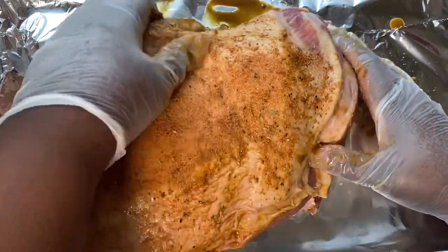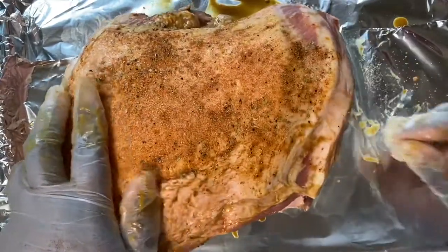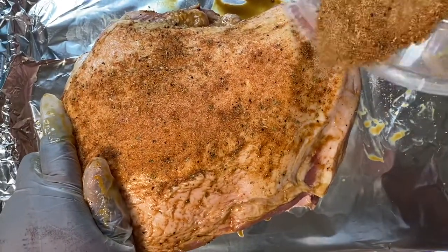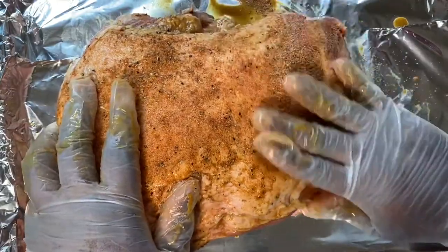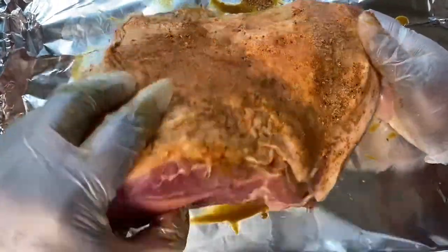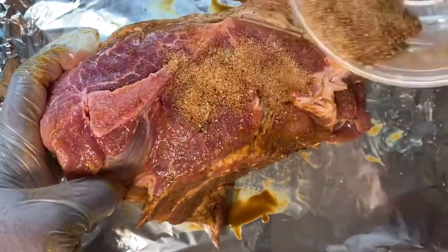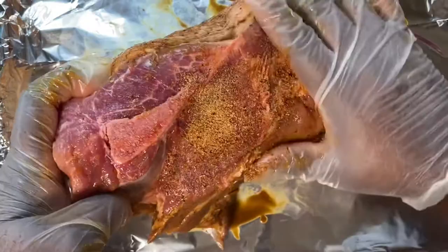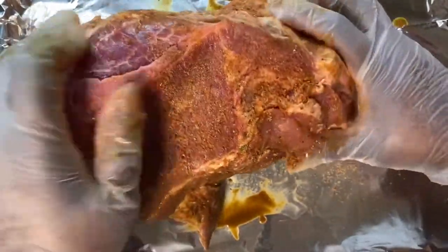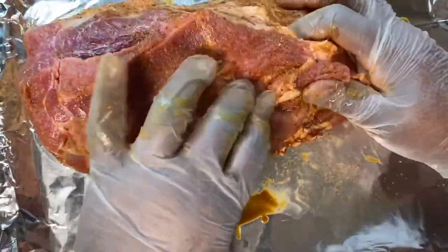If you want, you can also put this delicious-looking roast in the oven instead. I'm going to go ahead and rub all of this in — any nooks and crannies I can get into, I'm going to rub the seasoning in.